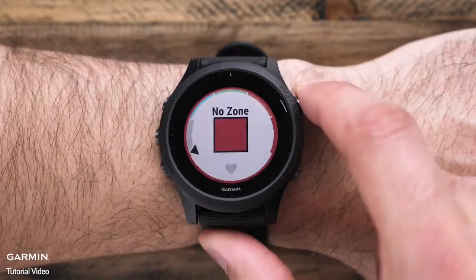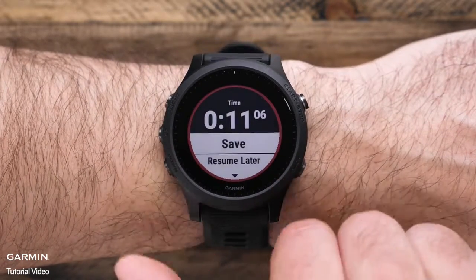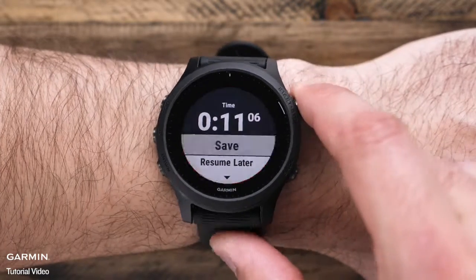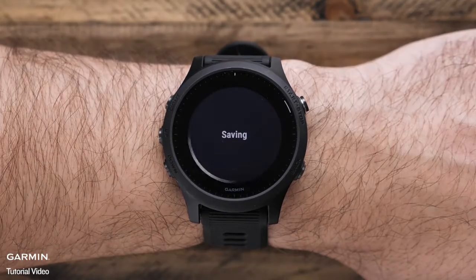When you've finished your activity, press stop. From here, you can either restart the timer and continue running, or scroll down to save your activity and view your activity summary data, such as aerobic and anaerobic training effect scores, suggested recovery time, and more.